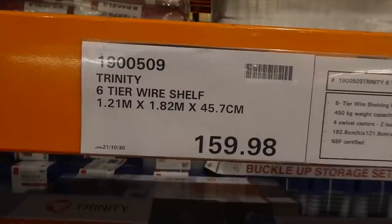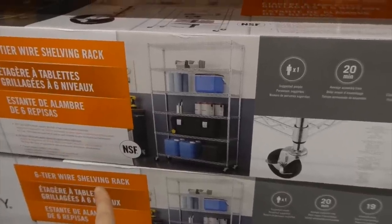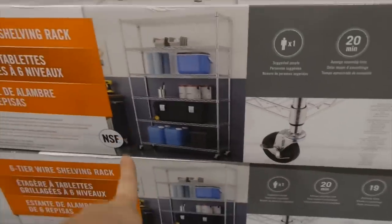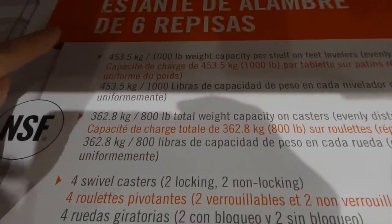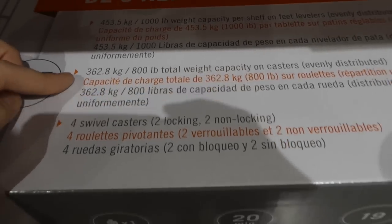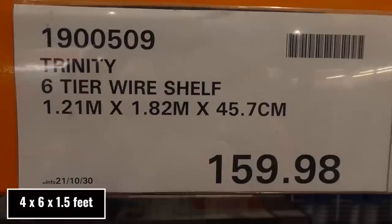The Trinity six-tier wire shelf is a manager's special at $159.98. It holds a maximum of 450 kilos per shelf, has four swivel casters with two that lock for stability. With casters it holds 362.8 kilos (800 lbs) per shelf, without casters it holds 453.5 kilos (1000 lbs). It takes only 20 minutes to assemble with 19 steps via a downloadable app. Dimensions are 1.21m x 1.82m x 45.7cm.